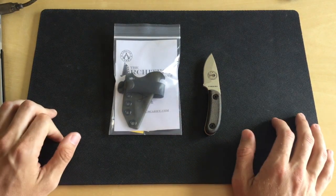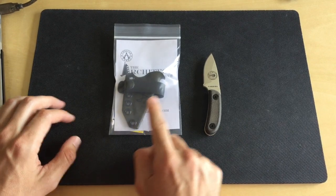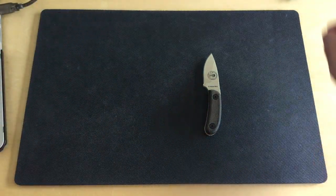So today we're doing the Architect Sheath by Armatus Carry. So up first, how did this happen?